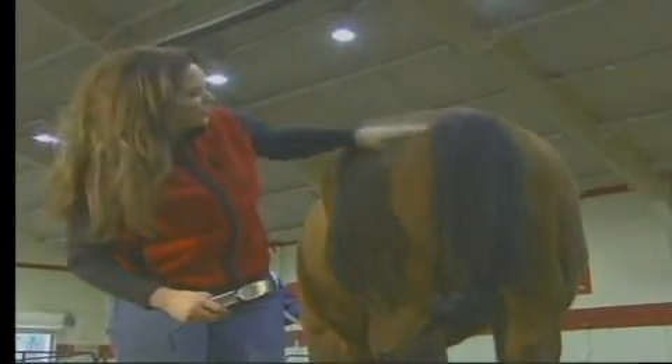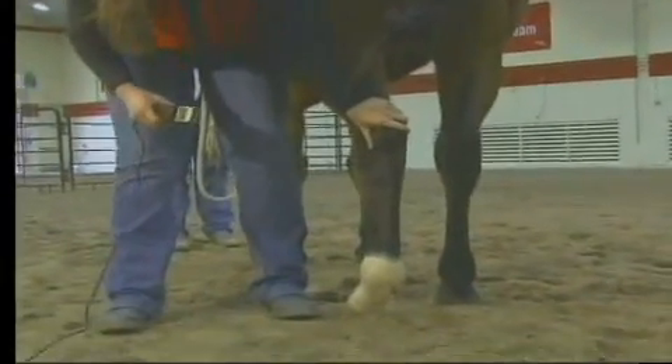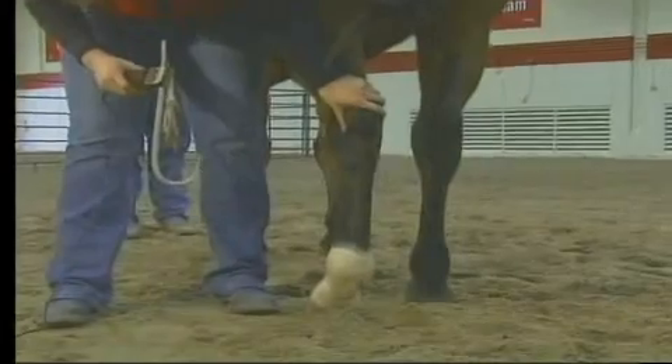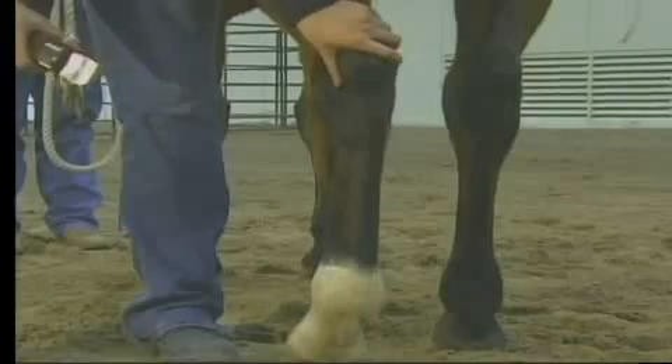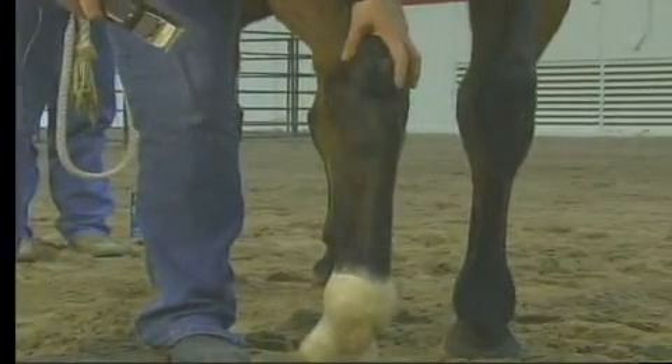Again, when you start in, rub your hand down their leg and make contact with your body on their body. That's very important because you can feel them react before they actually do something — you can feel it coming. That's why it's very important to stand sideways like this. For one, you're out of their kick area. And two, you're going to feel it coming before it happens.